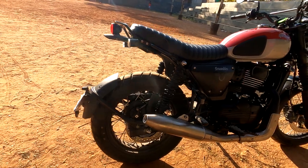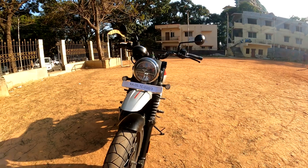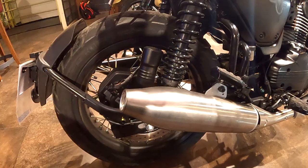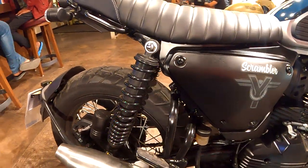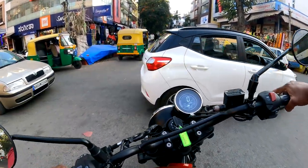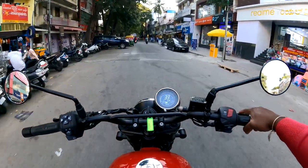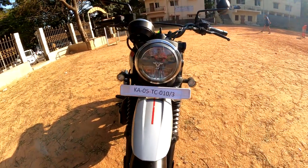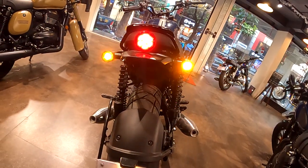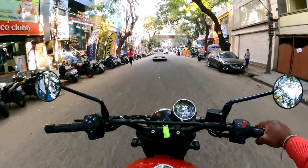For adventure travel, it comes with spoked wheels and tube tires. The front tire is 100/90-19 inch and the rear is 140/70-17 inch. Mileage is 30 to 35 km per liter, top speed is 140 km/h, and there is a twin exhaust system across 3 different variants.